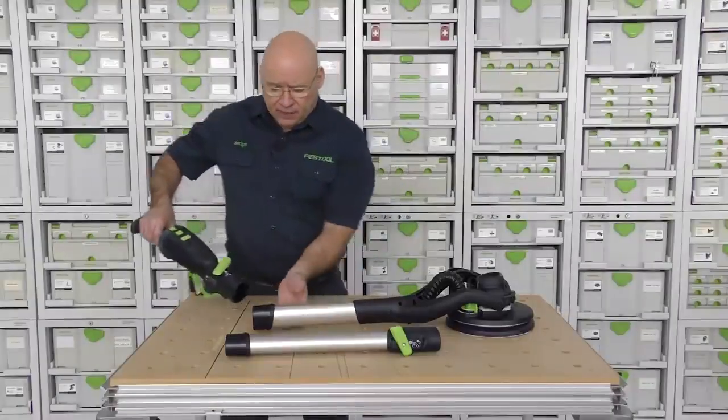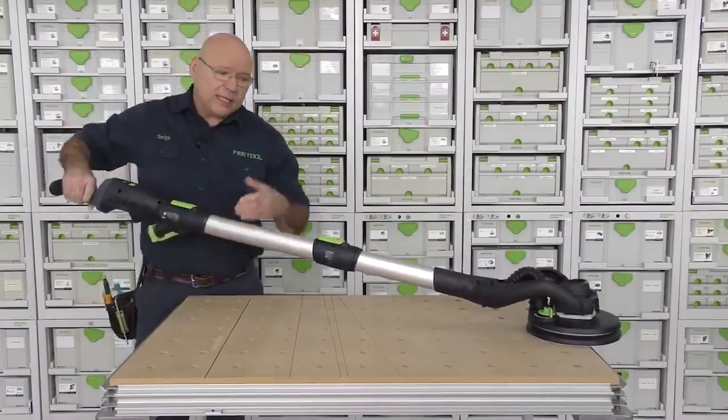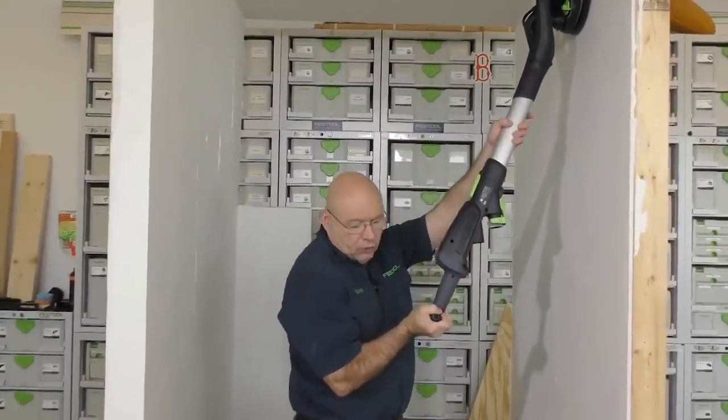The device consists of three parts that come together in a matter of seconds. The long handle allows you to get to hard-to-reach places, but at the same time it reduces the strain on the hands and the back of the user, because they don't have to lift their arms above their head.